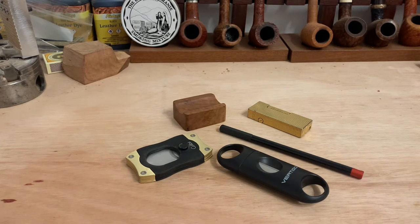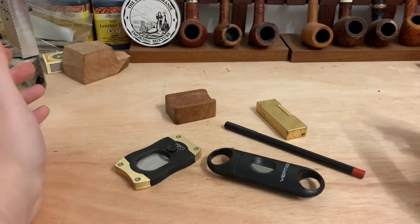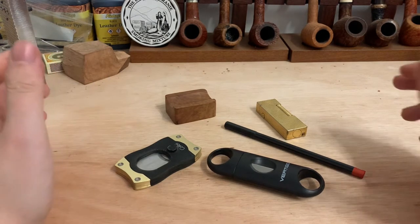Hi everyone, hope you're doing well. Just in the process of making a pipe, I thought I'd take a break and do this video which I've been planning for a few weeks. As some of you may know I'm massively into cigars, have been for a good number of years now. I'm going to try to keep it as short as I can. These are what I deem as essential cigar accessories — we have five accessories here, and to me they are accessories that any cigar smoker needs.